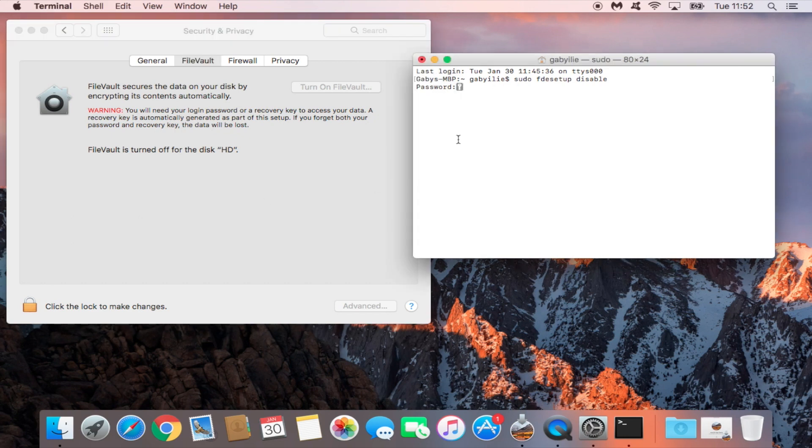Once the decryption is finished, your FileVault will be turned off and no headache anymore. To check the status of your FileVault in the same Terminal window, type: sudo fdesetup status and press Enter. When prompted, put your password in, and you will get a message saying FileVault is off but needs to be restarted to finish.